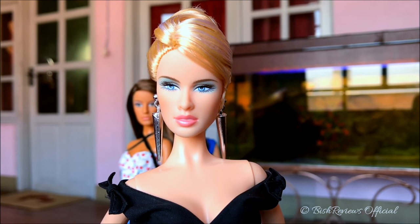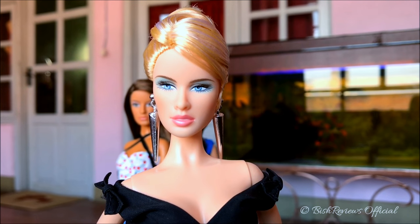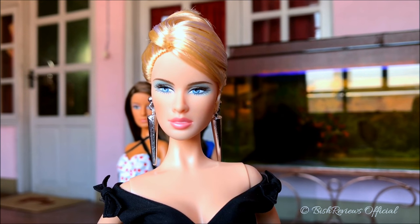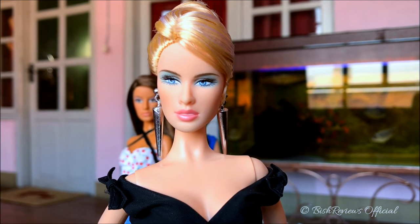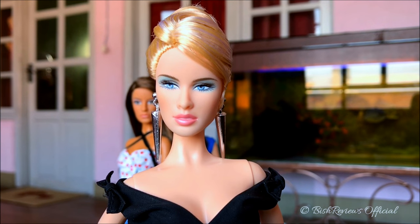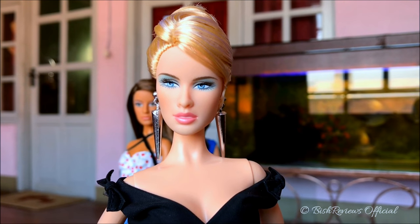Hey guys, this is Best Reviews and welcome to my channel. Today I'm here with another restyle review, and on today's episode of freestyle reviews I have one of the girls from the Model of the Moment collection.